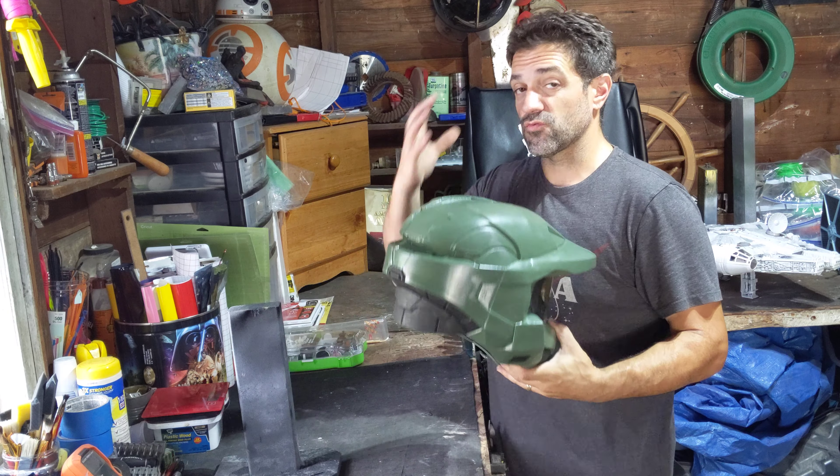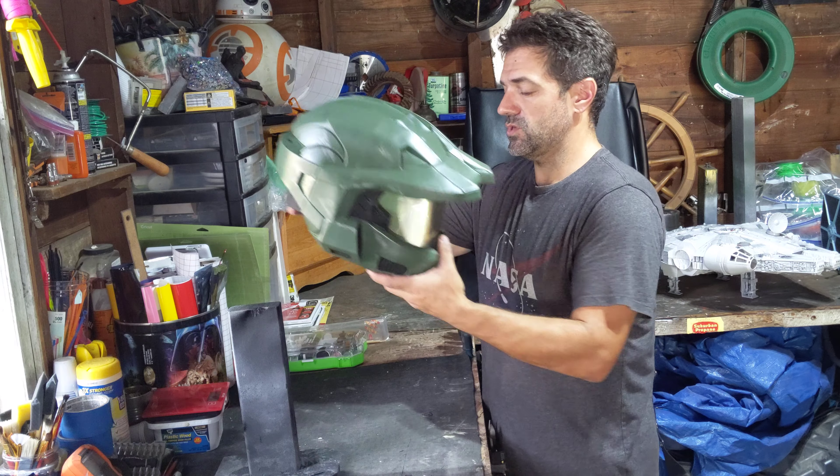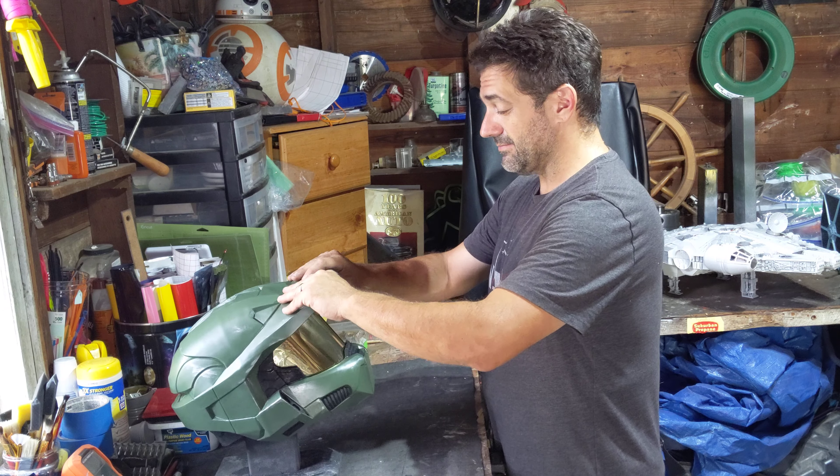I put a lot of foam padding in here so it fits really nice and tight when you put it on, and it just moves great. I'm so happy with this build.